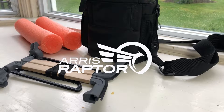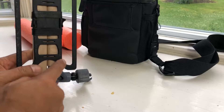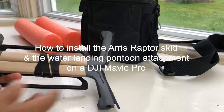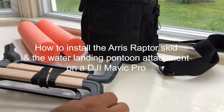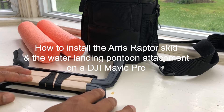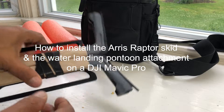Hey guys, this is Prak with iRepairMD. I've been getting a lot of questions about what is the bracket that comes with the package, how to properly install it, and how to attach the pontoon. In this video I will give you a brief instruction on how to install the bracket, how to install the Raptor skid, and how to attach and detach the pontoon.